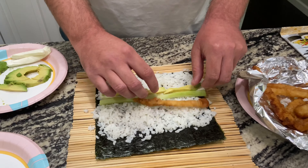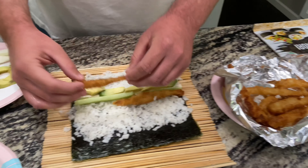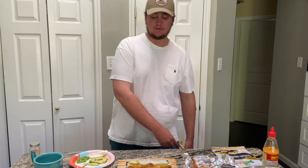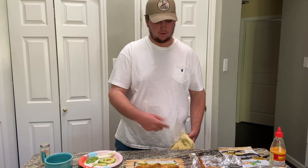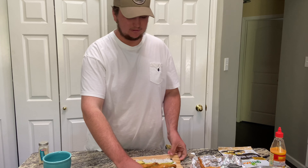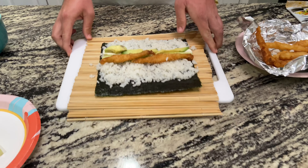So — cream cheese, cucumber, a couple pieces of avocado. I'm not really big on avocado but Nolan likes it. Then our fish — lay that right there, get two of these, just like that. Now all we're gonna do is roll. A lot of people like to put saran wrap on their bamboo rolling mat — I personally do not like saran wrap. It's just a pain in the butt, gets caught up all in the roll.